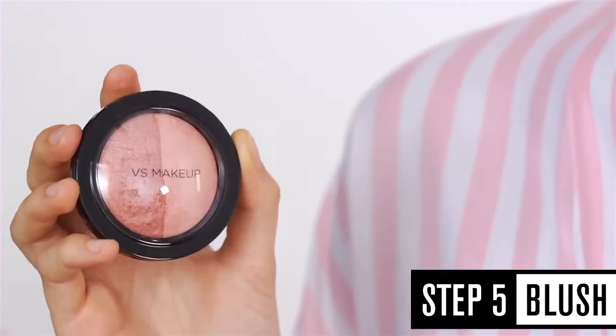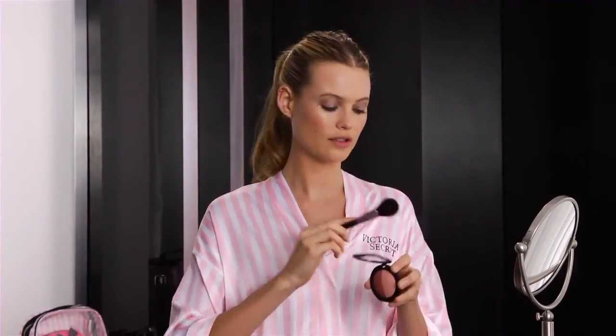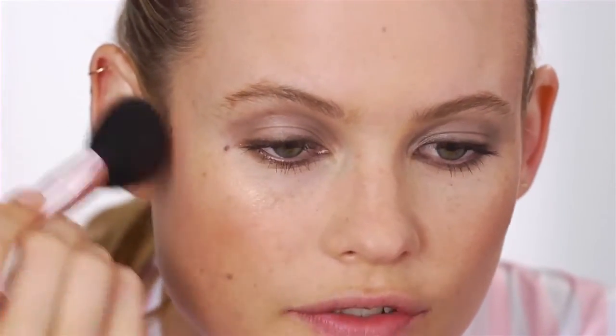The next step is I'm going to apply the blush. Using this brush, just take a little bit — you don't want too much — and put it on the apples of your cheeks really softly and blend it upwards. Blush is really nice because it always makes you look summery and uplifting — and voila.